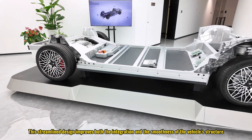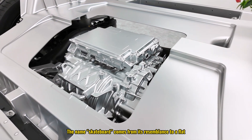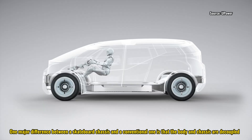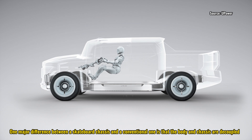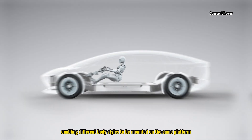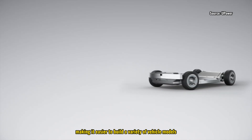This streamlined design improves both the integration and the smoothness of the vehicle's structure. The name 'skateboard' comes from its resemblance to a flat, smooth board. One major difference between a skateboard chassis and a conventional one is that the body and chassis are decoupled, allowing different body styles to be mounted on the same platform, making it easier to build a variety of vehicle models.